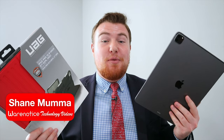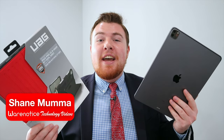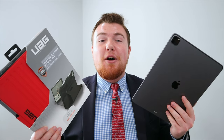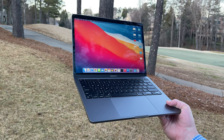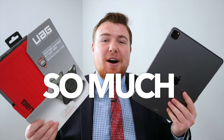Hey WearNoticers, Shane here and welcome to another video on the WearNotice Technology YouTube channel. If you're new here, definitely take a moment to consider subscribing so you don't miss out on all my other awesome tech videos about things like smartphones, smartwatches, tablets, computers, tech accessories, cases, and really just so much more.